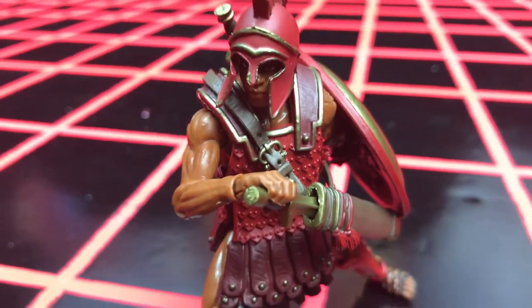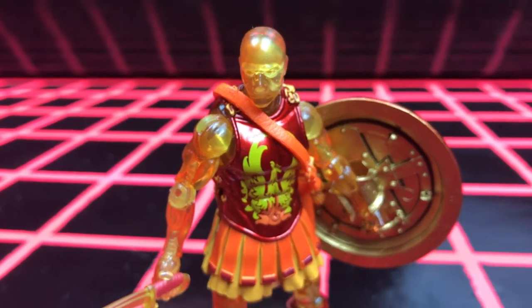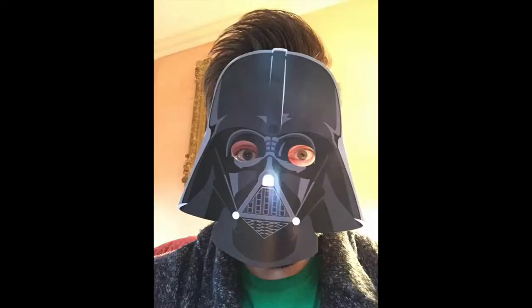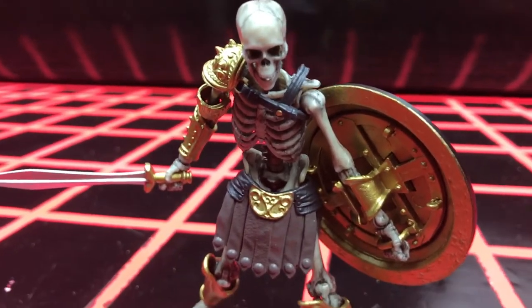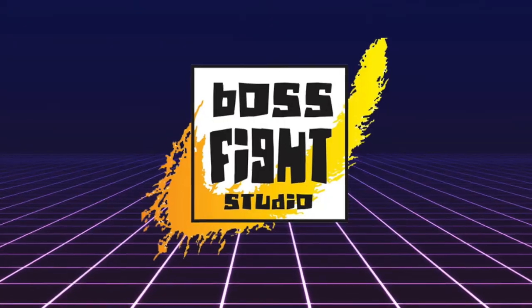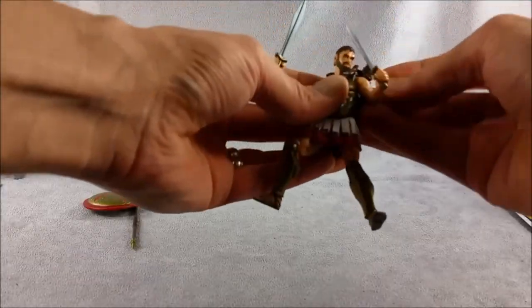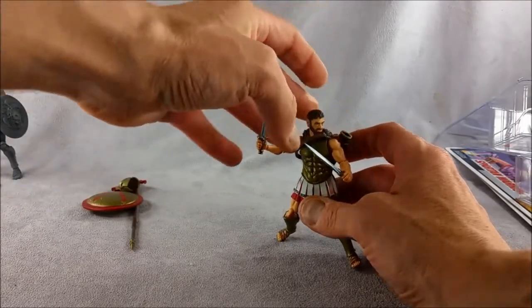Hello and welcome to part 3 and my final review of the last waves of Boss Fight Studio's Vitruvian Hacks Series 1 figures, looking this time at wave 7. I am Chris McLeod, aka Diagnostic80. I've already covered a lot of the history of some of these characters in old video reviews with Justin Bell at Generals Joes. I'll add a link to the playlist for those videos underneath this one.